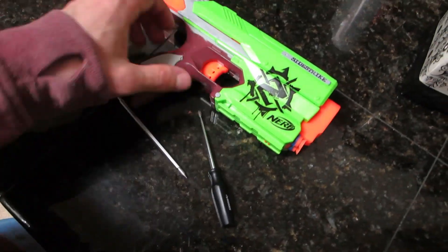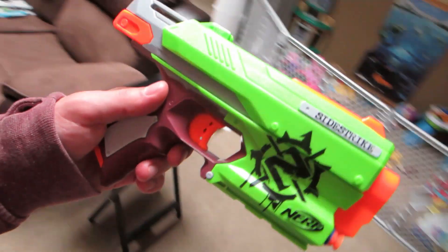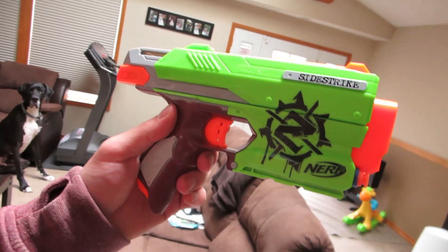Alright you guys, nerd out time. I just finished modding out my Nerf gun. It sounds really nerdy, but we were watching videos at work and apparently you can take it apart and remove what's called an air restrictor — something Nerf puts in there to limit the amount of air that pushes the dart out. You can drill that out, stretch the spring, and it'll increase the speed at which your darts fly out. So I just completed doing that and now I'm going to test it out.